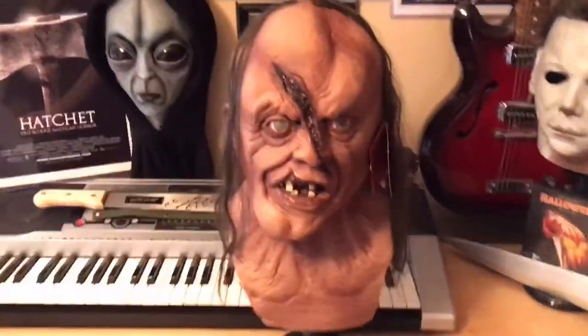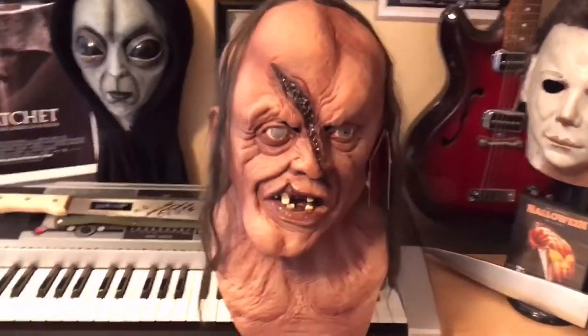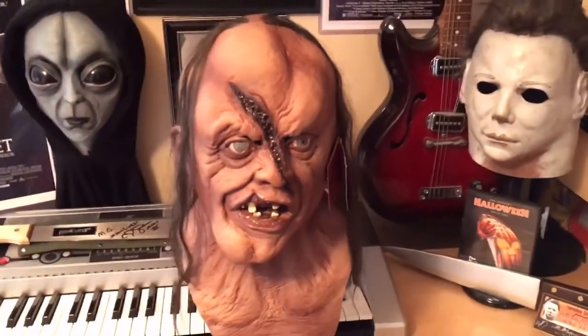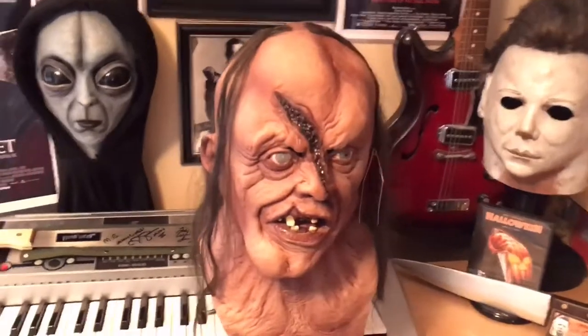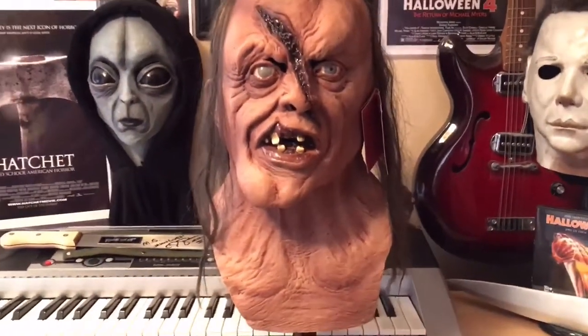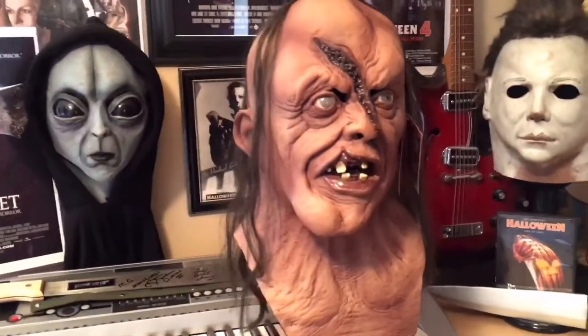The first thing I noticed when I first unboxed this is the paint job is absolutely incredible. I paid about $58 for this — I bought it on Amazon — and you really can't beat that price for this type of mask. And I know it's a mass produced mask, but the quality is amazing.